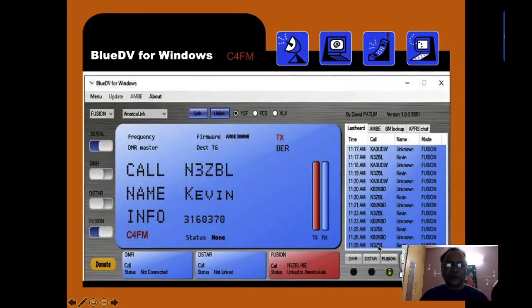BlueDV for Windows shows a similar layout. Here is a screenshot for Fusion — once Fusion is selected, you can see C4FM is active. The call sign, the name of the person, and registration code info are displayed. The log shows who called last, along with call sign, time, and other details.